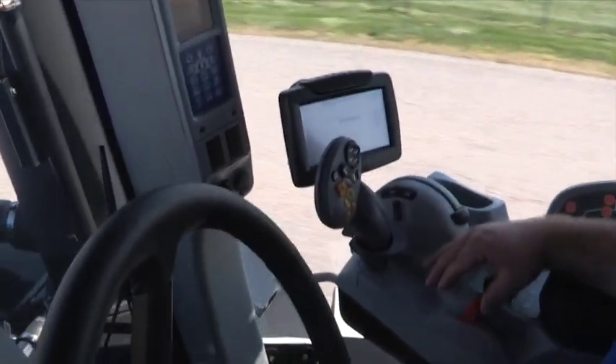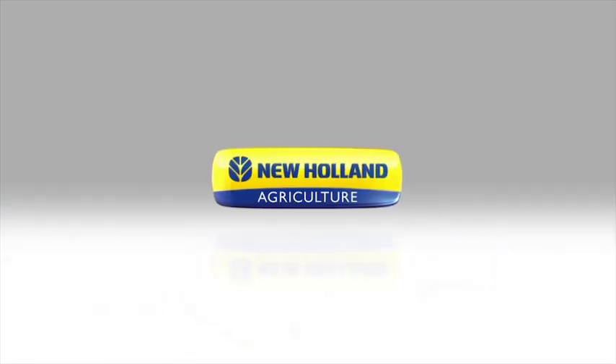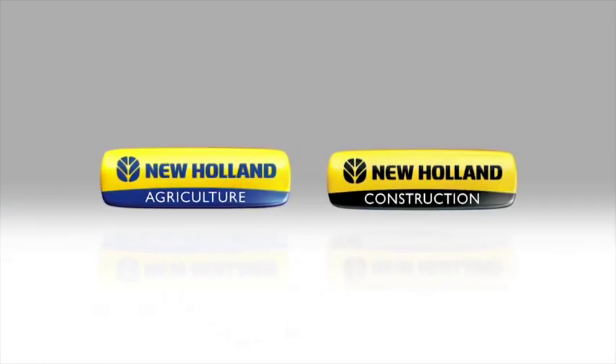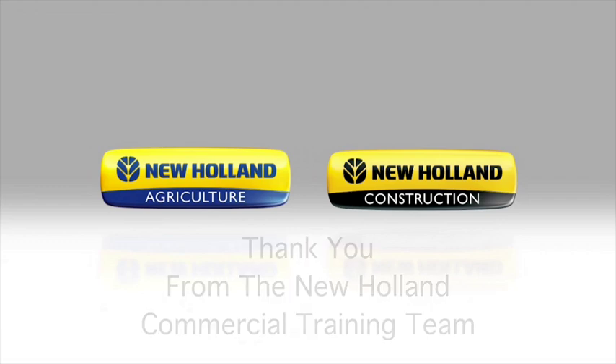You move the hand throttle forward to increase speed and back to decrease speed. Thank you for watching New Holland Agriculture's Using Ground Speed Management. Be sure to watch our other how-to videos to get the most out of your investment.